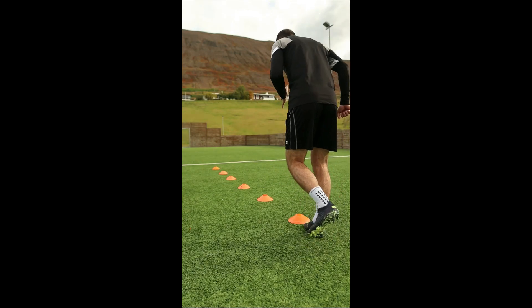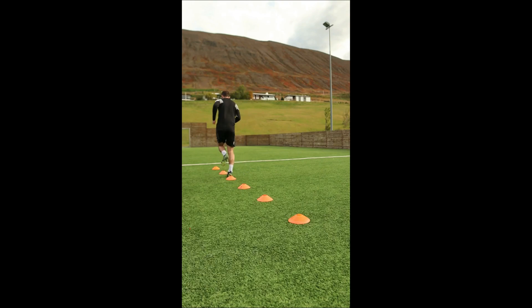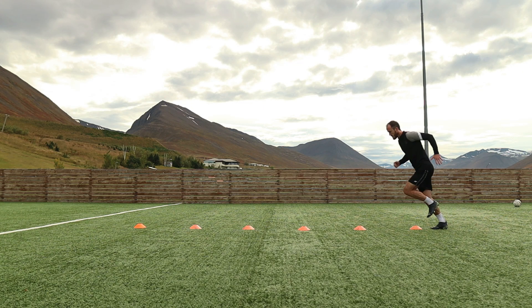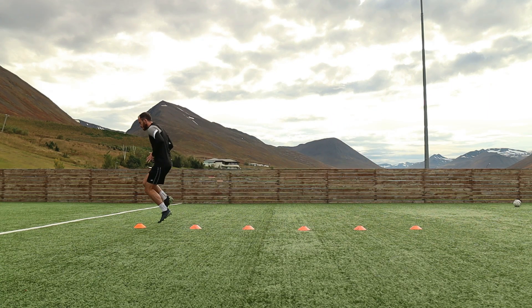On the single leg hops, make sure your knee is slightly bent and you are absorbing the landing softly with the ball of your foot. You are basically on your toes this entire exercise. The goal of the exercise is to hop over the cone, and when you land, hop over the next cone as quickly as possible with as little time on the ground as possible.